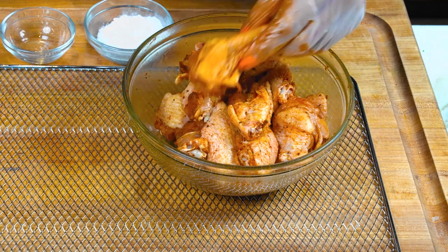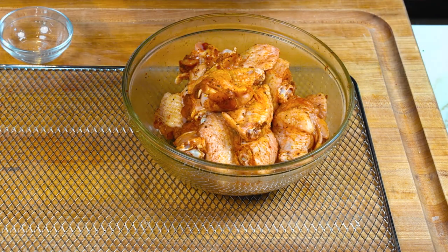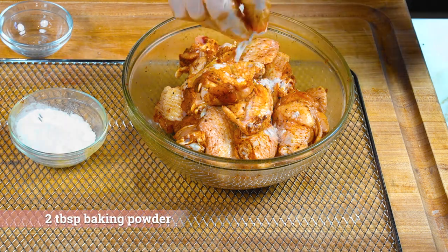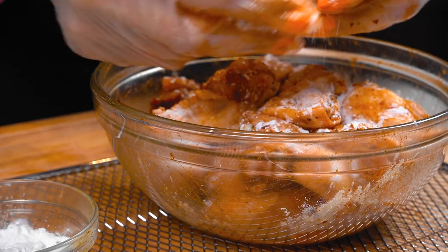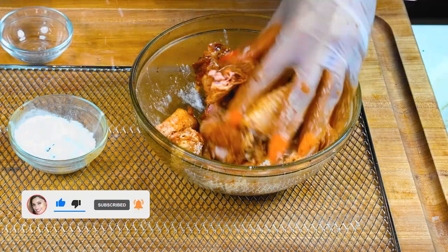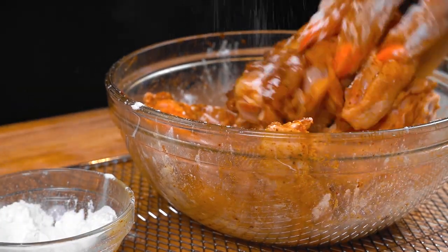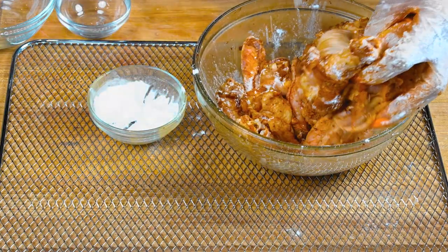Now for the secret on how to make these wings extra crispy — the secret ingredient is baking powder. This is how we're going to make them extra extra crispy. We're just going to lightly coat them and this is what's going to really make the skin have that nice crunch. I'm adding little by little so that one wing doesn't end up way crispier than the rest, but overall we're just using two tablespoons of baking powder.